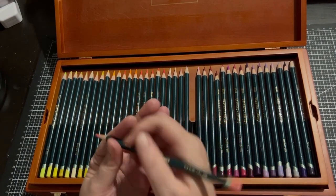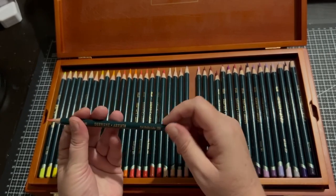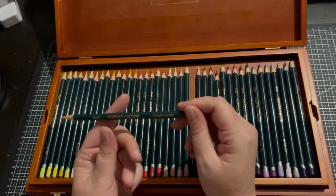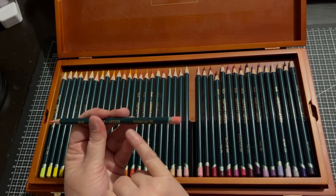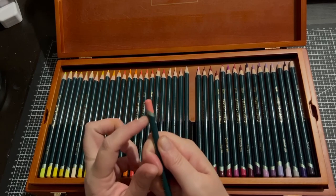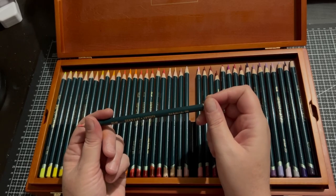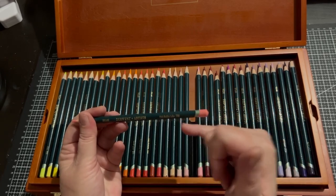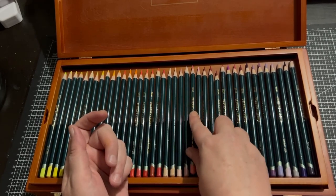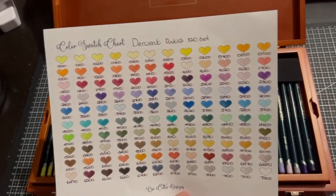Being Derwent Artists, they just feel nice in your hand. It's green, it says England Derwent Artists — this one's the Pink Madder Lake and it has number 1700. The end is dipped with silver around here, and it's easy to see the writing. It has metallic gold writing but it's pretty easy to see. Now we'll have a look at the swatch chart — here's the 120 colours.